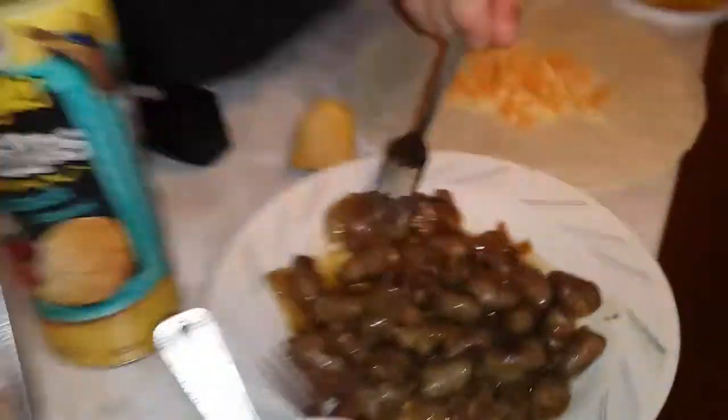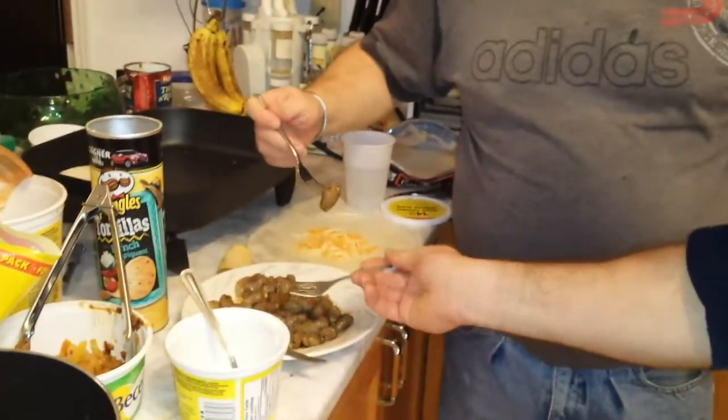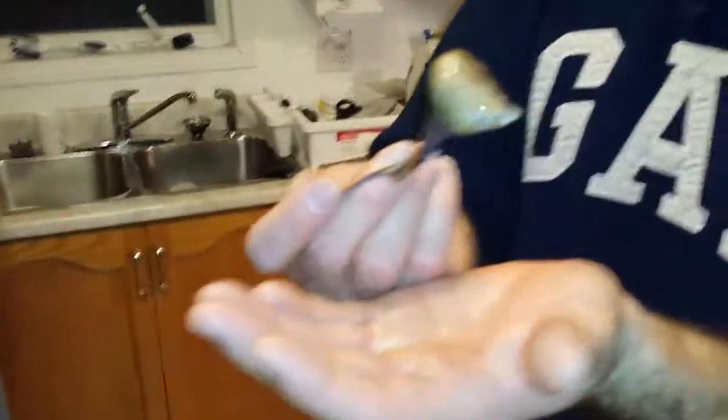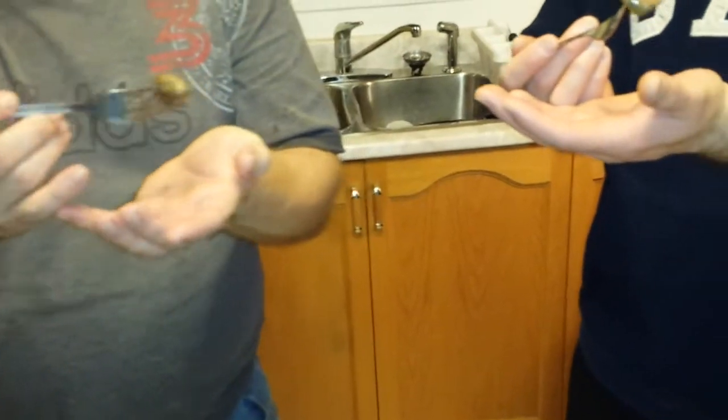So try the hearts first, Mark, and then we'll try the liver after. Here's the heart — cooked with onions, coconut oil, and some Jack Daniels winter. I heard only good things about the chicken hearts. It's good. Not much flavor — it tastes just like normal meat. It's nothing disgusting, just missing flavor.